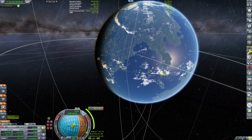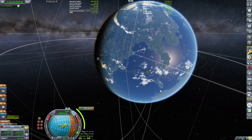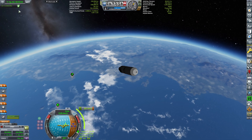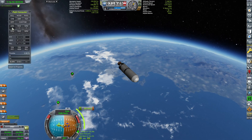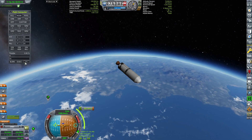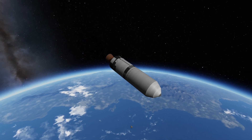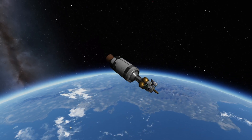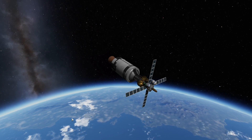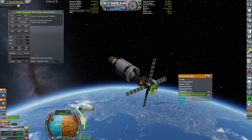Let me know in the comments if you liked this picture-in-picture format. When launching two identical probes, showing one launch after the other doesn't make much sense, so this way you get the highlights of the second launch alongside the full view of the first. If you agree, let me know below — future episodes launching five identical probes will use a similar format. I'm using the flight computer to execute: expanding solar panels, extending the antenna, opening all antennas for connectivity.